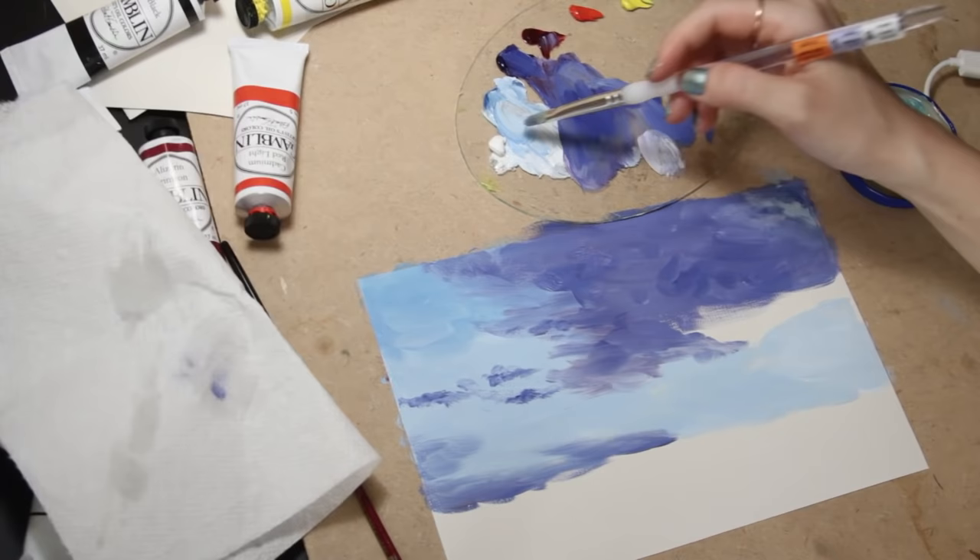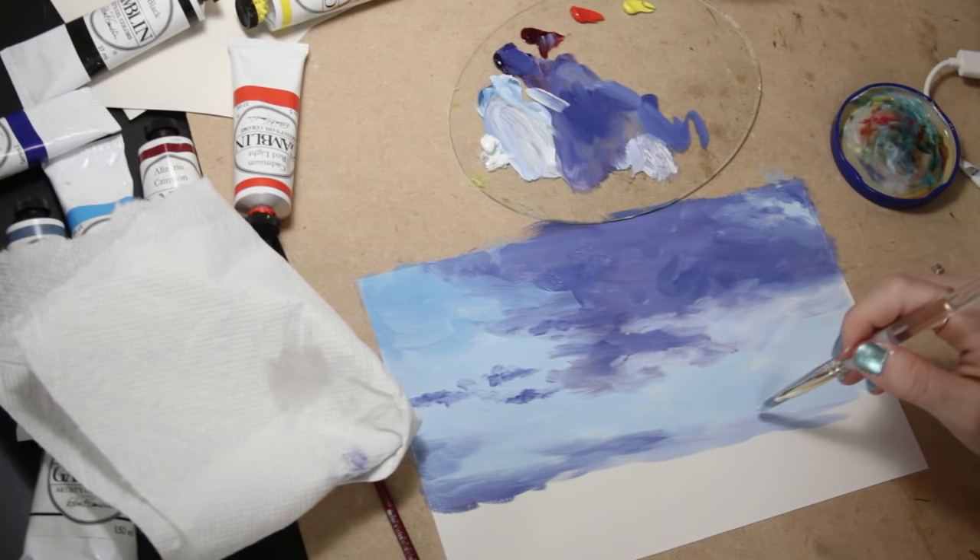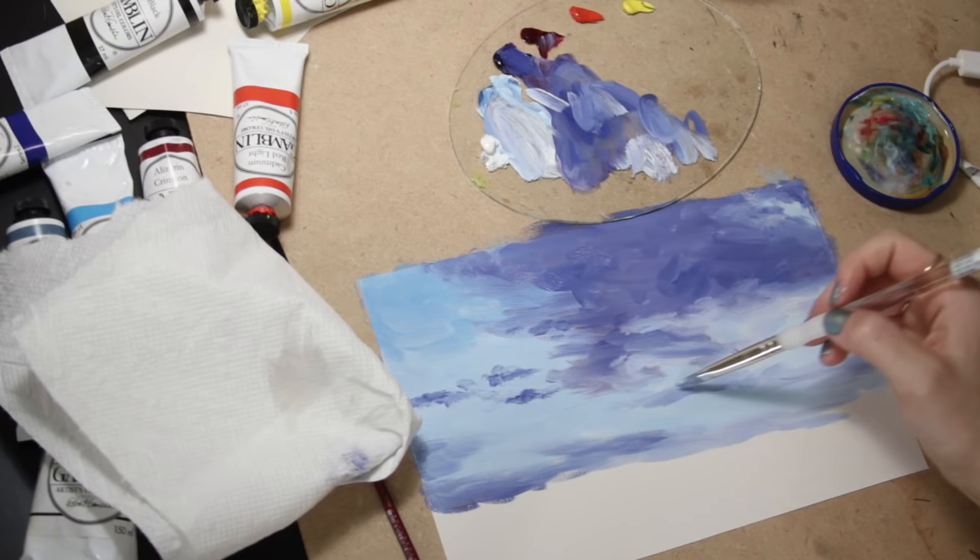Then I brought in more of the cerulean sky color and very softly blended it with these darker clouds. I also placed some of that darker purple color towards the very bottom.